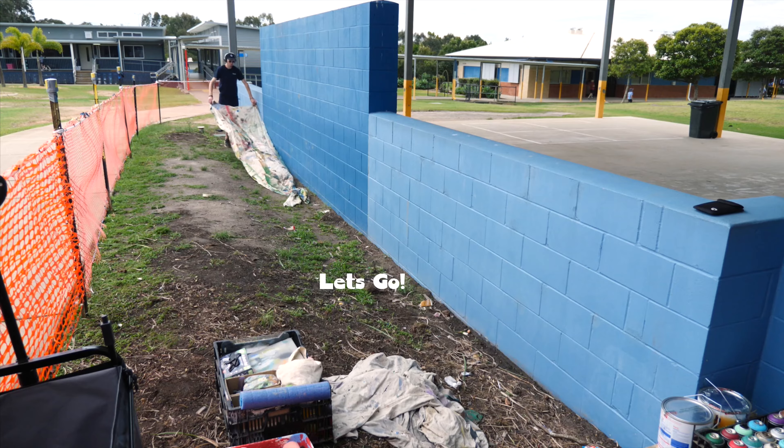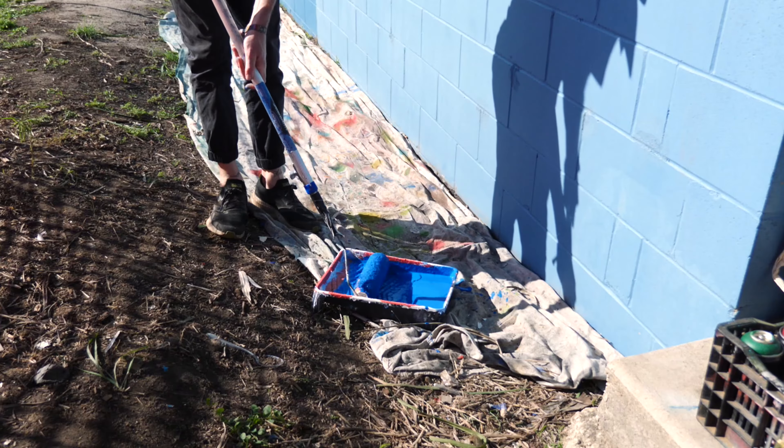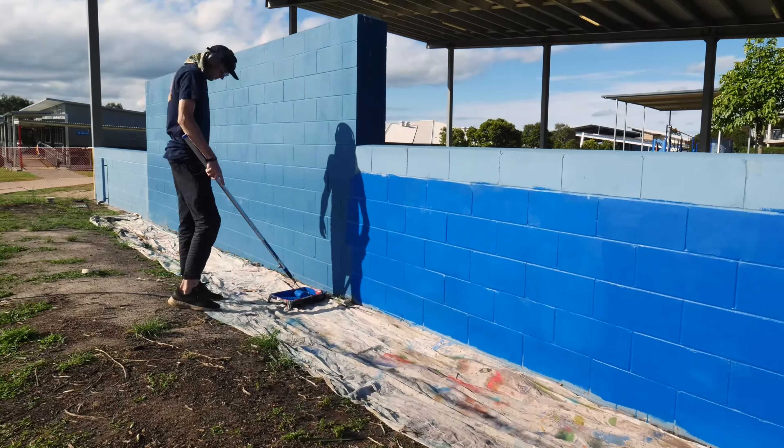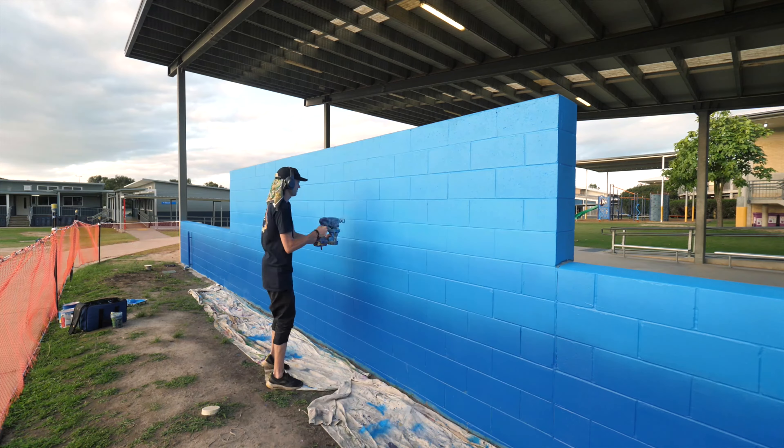Today we're painting a mural out of school, so let's go. I started off by prepping the wall with a dark blue undercoat. Then I added a lighter blue on the top half of the wall, then blended it in the middle with my spray gun.